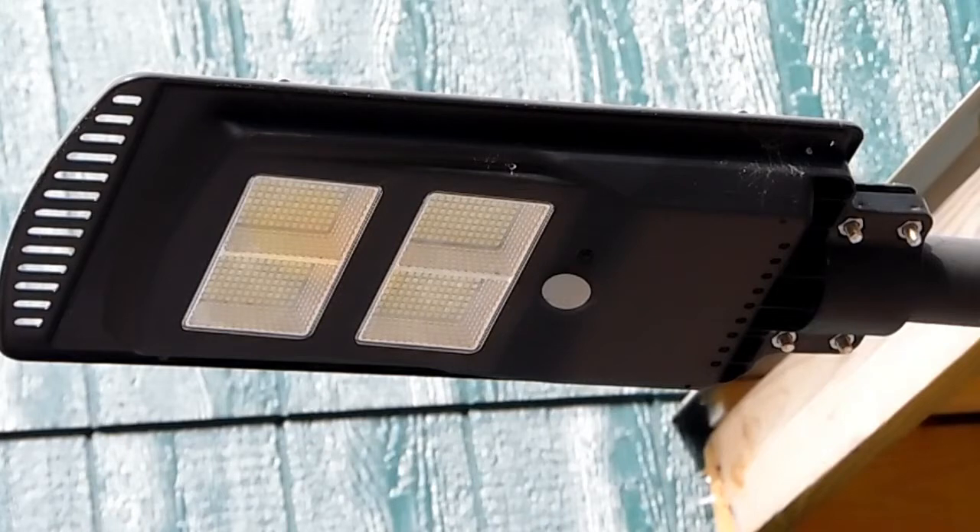I would say it's well worth spending the 60 bucks on. I've been using it for about six months now, so come winter time, if it don't charge enough to stay on all night, I may change my mind on it. But so far it's been doing good.